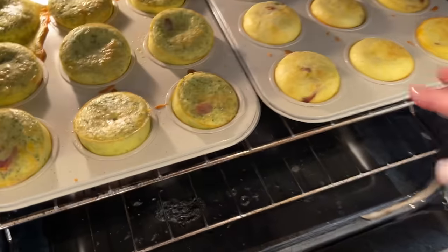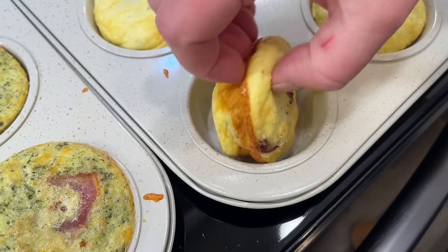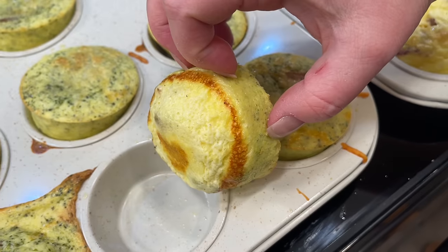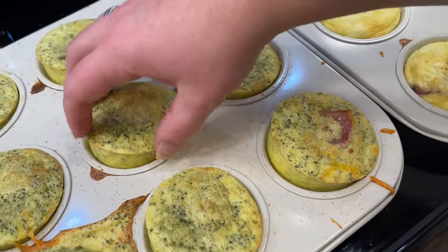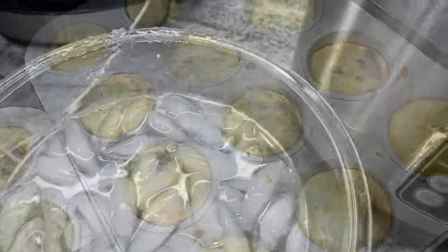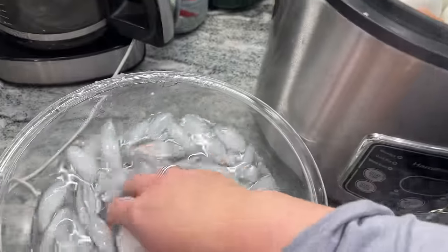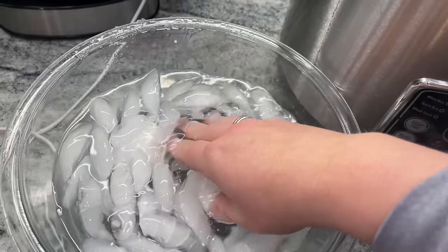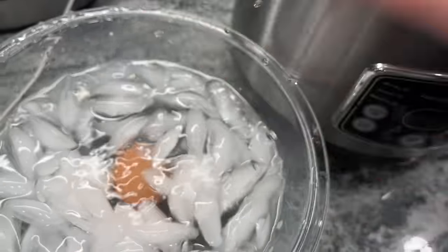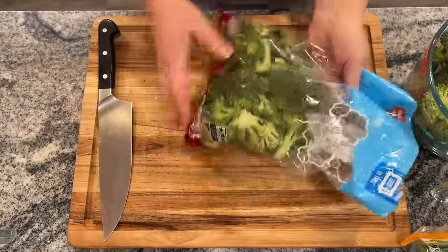The egg bites are done — the first thing completed! They just pop right out if you spray the pan properly. The eggs are also done. Pop them into an ice bath; you can use tongs or cool your hands in the ice water as you go. The eggs come out perfect every time using the steamer method.